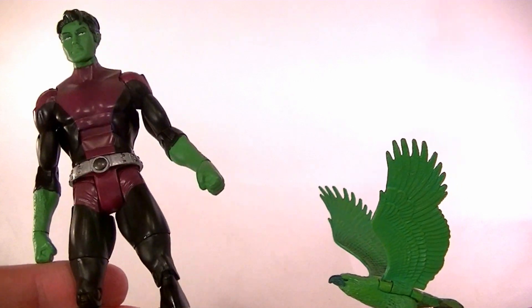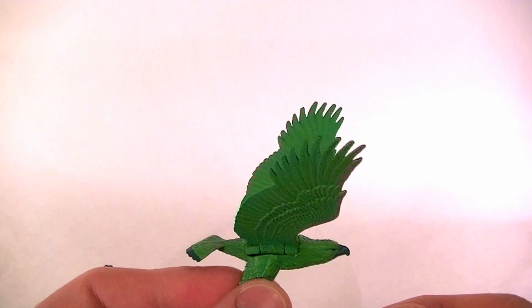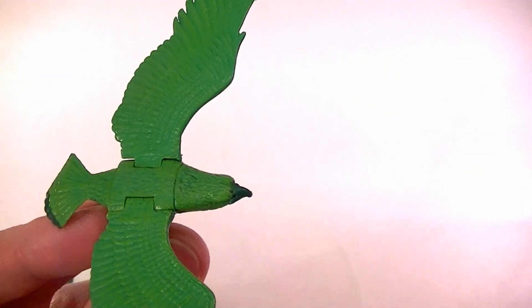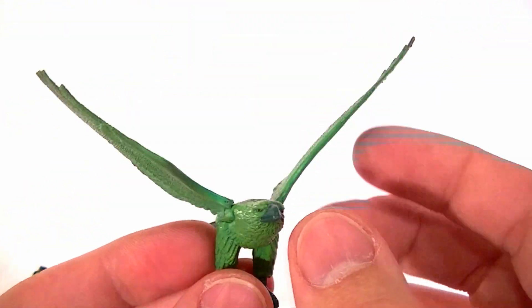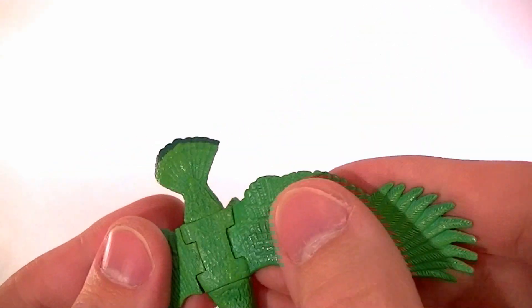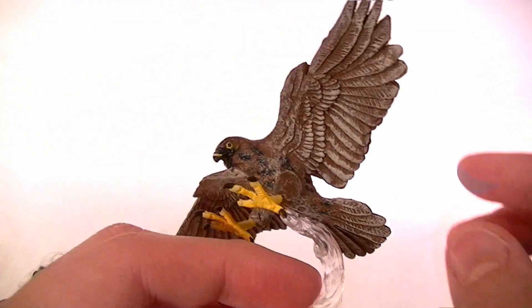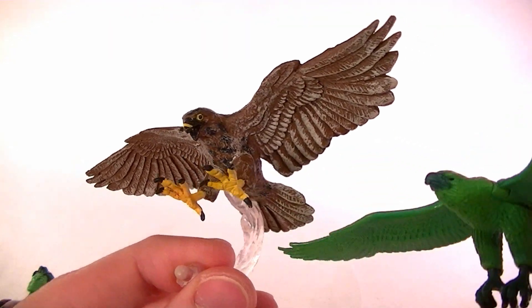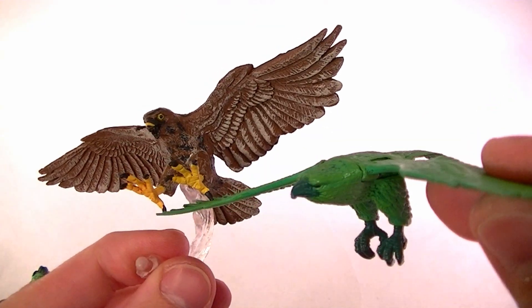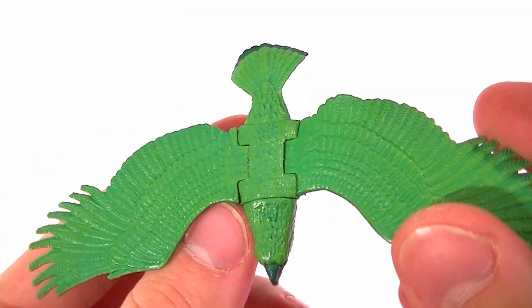Since he was in the second season of Young Justice a little bit. As far as accessories go, he comes with the bird version of himself, which is pretty sure it's the same bird as the Wonder Twins pack. It has posable wings, it's actually detailed really well — it's probably the best bird accessory I've seen. There was one that came with Falcon from the Marvel Legends which is pretty good, a little bit bigger, but it has no articulation and it's not quite as realistic looking.